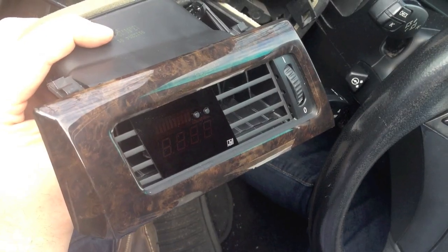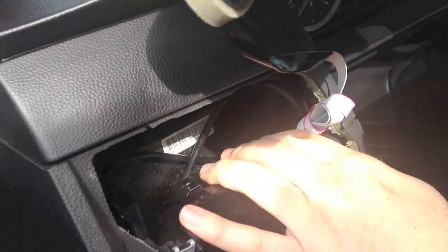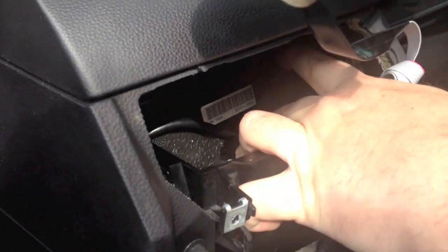Start the car to check functionality. Tuck wires and the control box into and behind the carriage that is below the vent and just behind the headlamp switch.